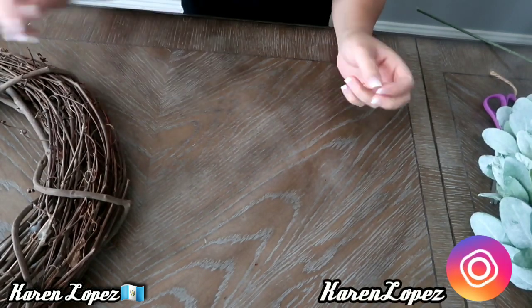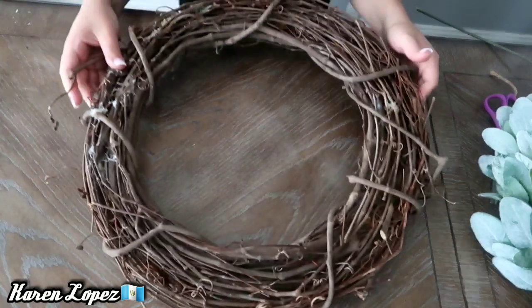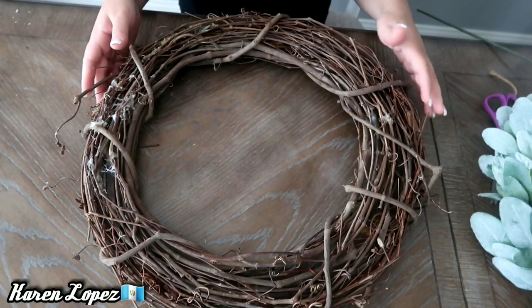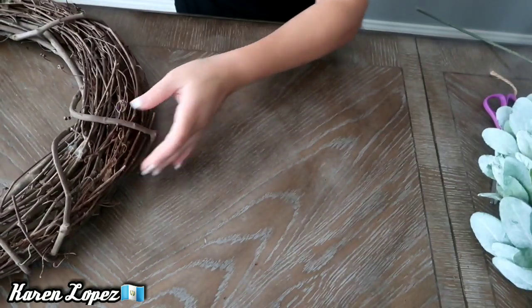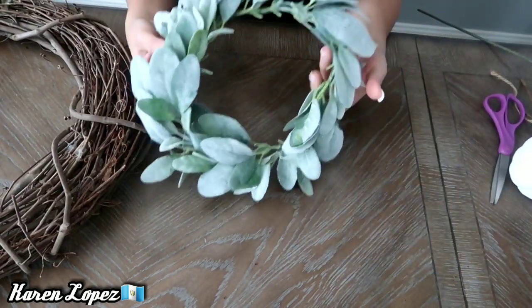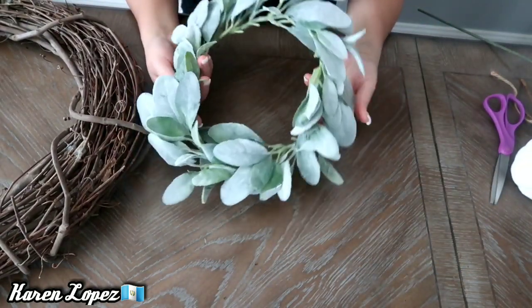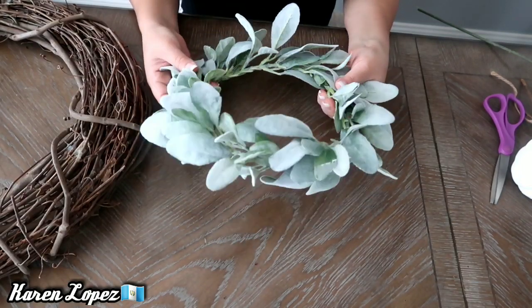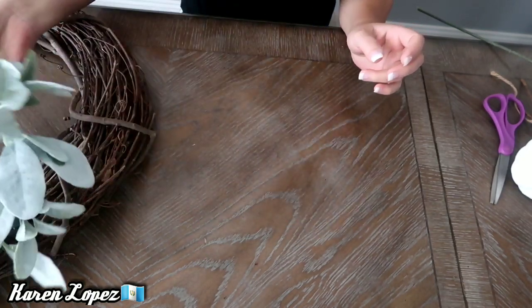Es una corona para la puerta con el tema Farmhouse y lo que vamos a estar necesitando es esta corona. Si ustedes me siguen desde hace tiempito se darán cuenta que ahora venimos reciclando en varias ocasiones. También voy a estar utilizando esta guirnalda o corona que compré en Hobby Lobby.